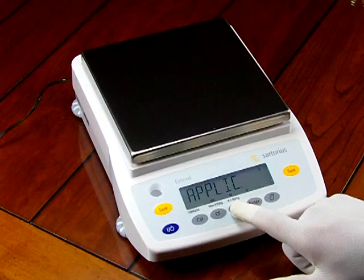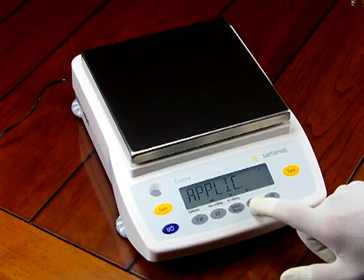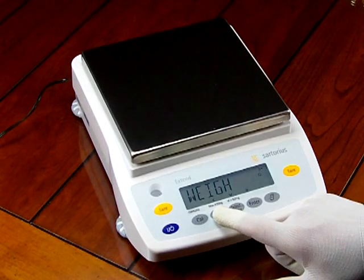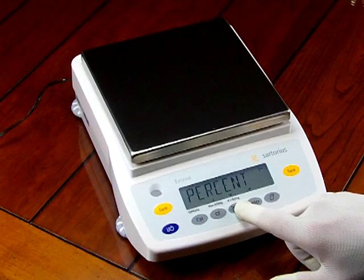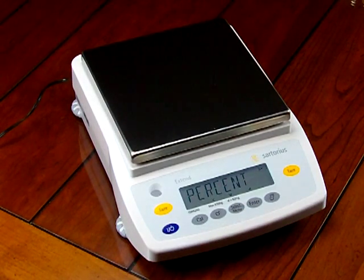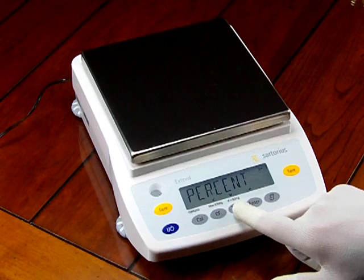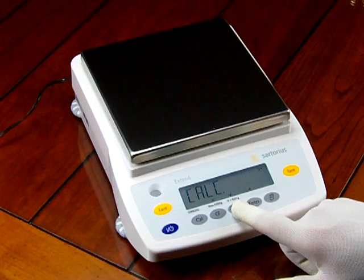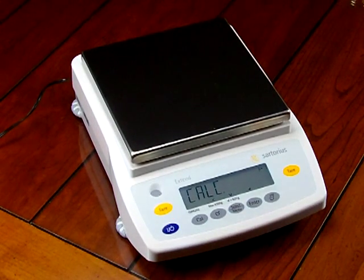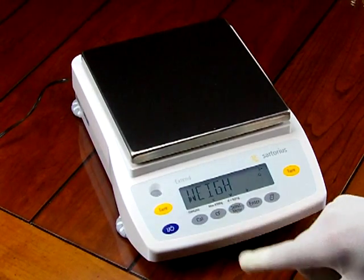Press and hold Select to enter the menu. You can scroll through whether you want to set the application — we're in weigh mode — or change to different units. You have parts count, percent weigh mode (used to obtain a weight readout proportional to a reference weight, useful for mixing formulas like ink), net totalization, animal weigh mode, a custom weigh unit feature, and density mode.